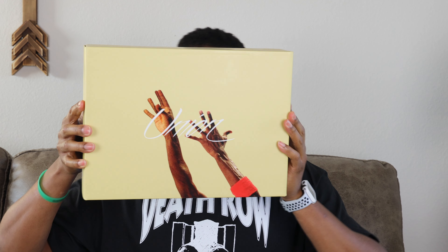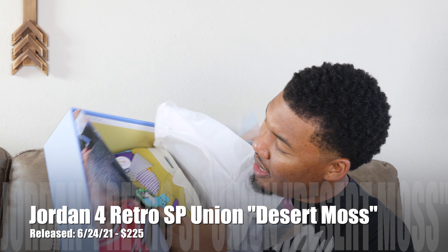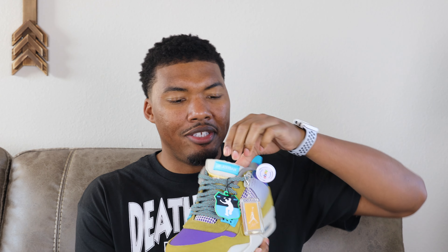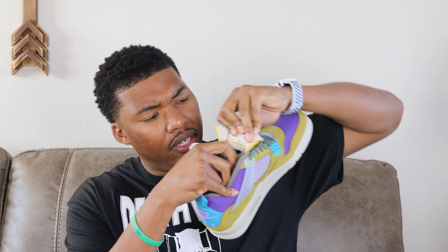Next up — Union Jordan 4s. I actually got these from eBay through the Top Star program, which I love. Opening it up — this is the purple and gold colorway. It says 'Union' on the little Jordan hang tag, and of course it's authenticated by eBay. The big thing I always wanted to see was the tongue — you can see the stitching, and there's actually a good bit of it dangling in the back.